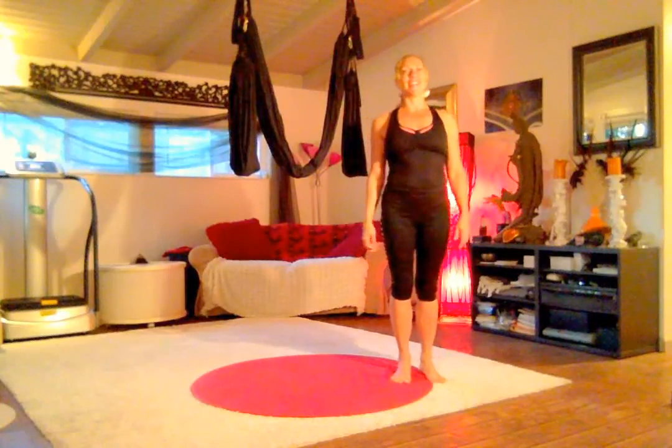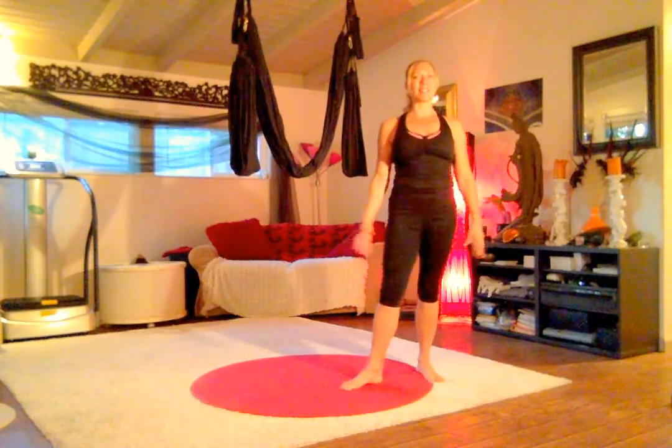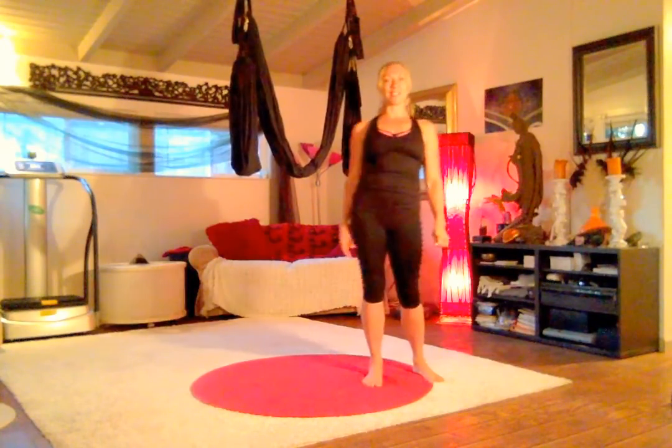Hi, this is Jen Healy and day 26 of the 30-day yoga swing challenge. We're going to start off with another full body workout. It's one of my favorite sequences called the Black Swan and we really do cover the legs, the arms, the whole torso. So we're calling it another full body workout — it encapsulates everything we've learned. Let's go ahead and jump in and get started.